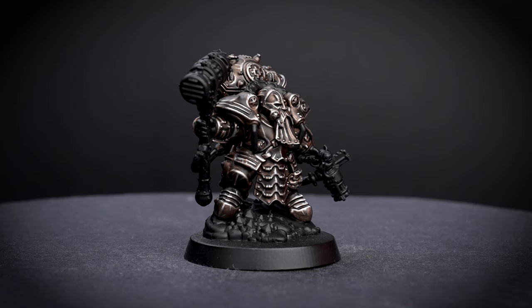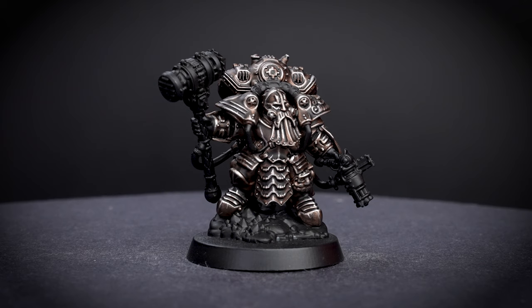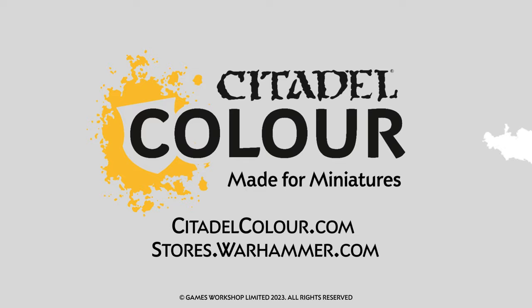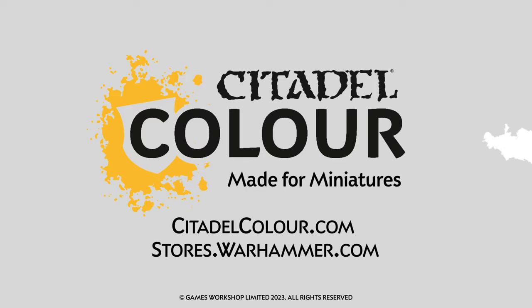And on this Kharadron Overlord Admiral, you can see this colour works great on picking out the details on a lot of curved and rounder armour details too. Even having the darkest armour doesn't mean that you shouldn't still stand out - you can still give your models some extra punch. For more tutorials, tips and tricks, check out citadelcolour.com or head to your local Warhammer store where our amazing staff will be happy to help you. We hope you enjoyed this video and we'll see you next time. Bye bye!